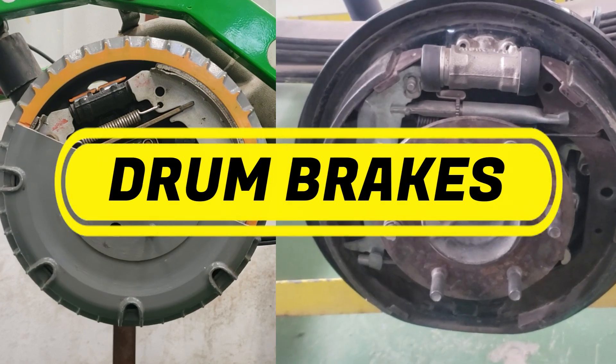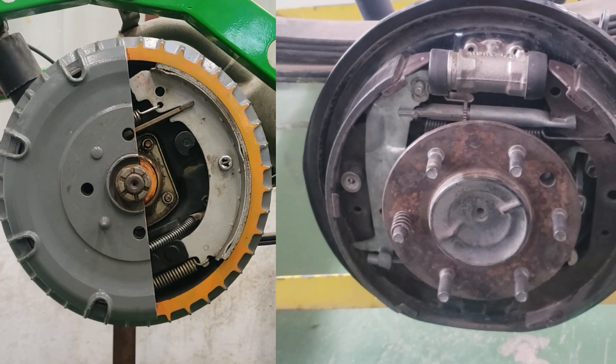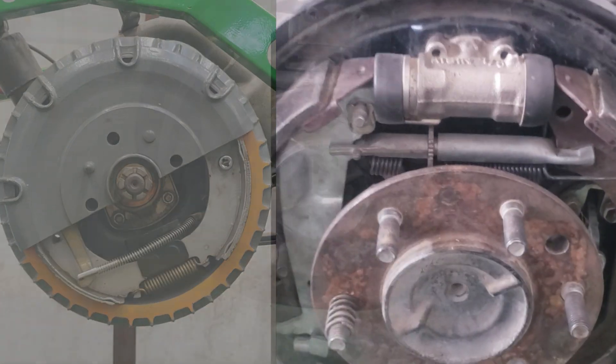Hey everyone, welcome back to the channel. Today we're diving deep into drum brakes. We'll be breaking down every part and showing you exactly how they all work together to bring your vehicle to a safe stop. Let's jump right in.